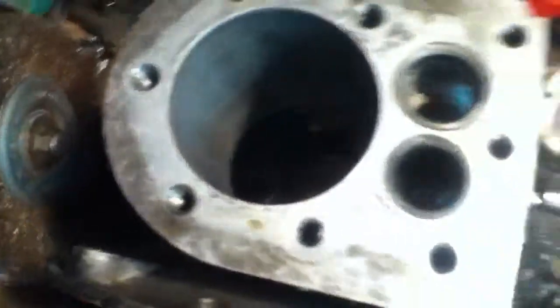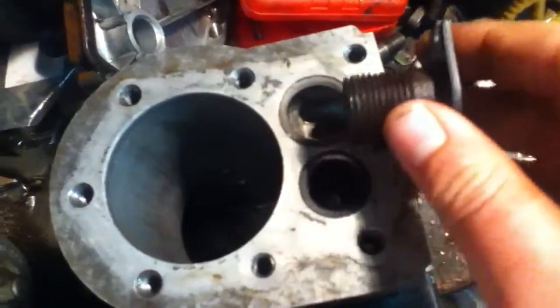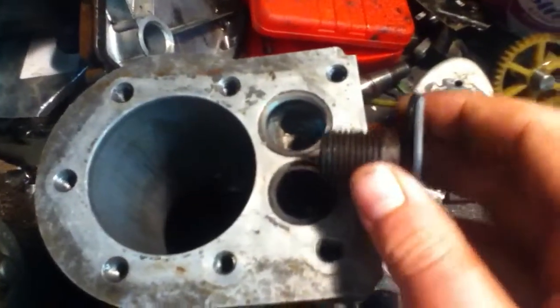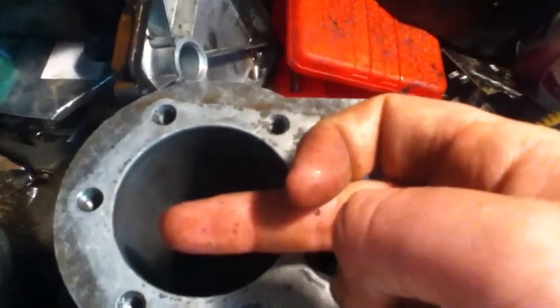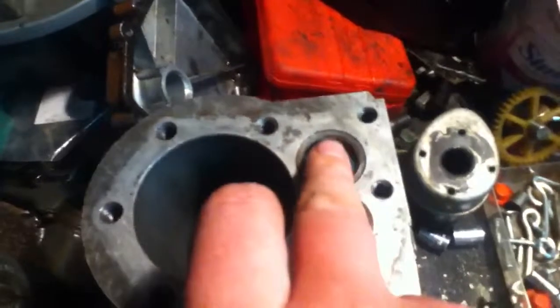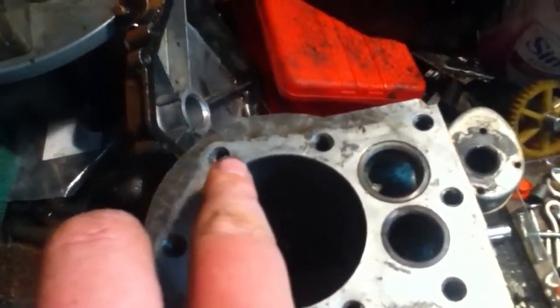So, overhead valves: exhaust is positioned over here with your push rod and rocker arm. Intake is positioned right about in the middle, somewhere between the two push rods. The port goes down but your push rod, rocker arm, and valve are all in line perfectly.